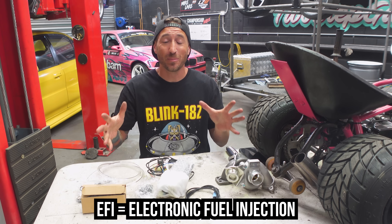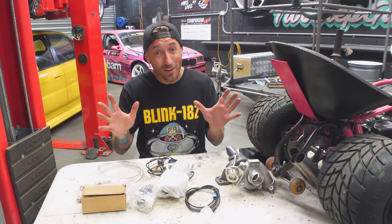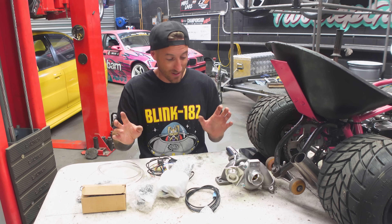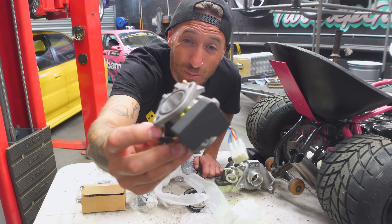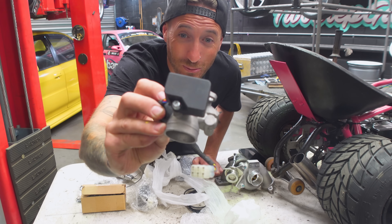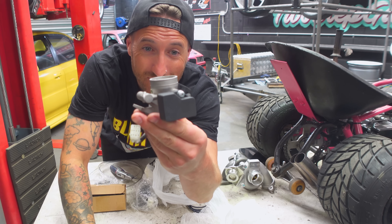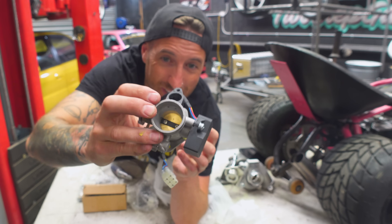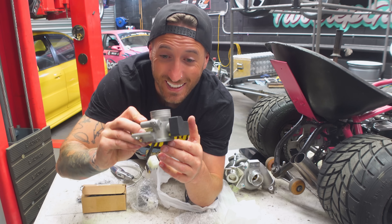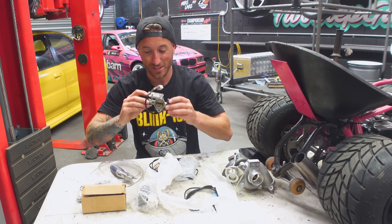This is a complete EFI conversion kit for our motor and it also contains everything apparently that we need to tune the motor. First up we have our intake manifold — it has a throttle position sensor on the manifold, which is awesome. This is essentially where the boost is going to go in, and it also has a place for the fuel injector. It looks like quite a nice, well-made piece of kit, which is very surprising.